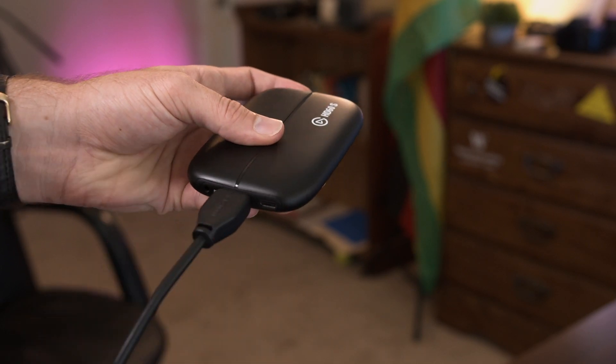First, you need to make sure your capture card is connected to your gaming PC and your streaming PC to bridge the gap. Connect your HDMI to the capture card and connect that into the GPU on your gaming PC.